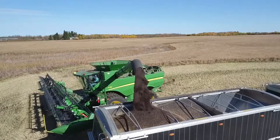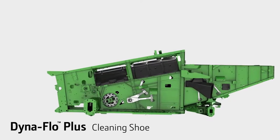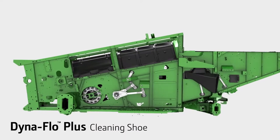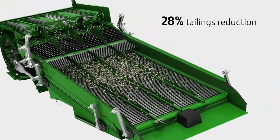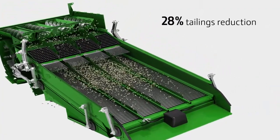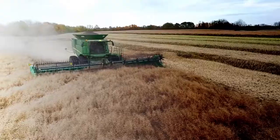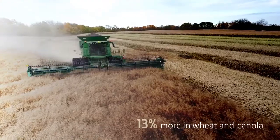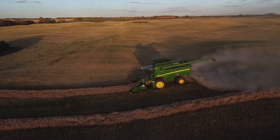And to help ensure that you are getting clean grain in your tank with minimal loss, the S-Series offers the Dynaflow Plus Cleaning Shoe. A larger sieve reduces tailings volumes by as much as 28%. And in shoe-limiting conditions, you get 10% more capacity in corn, 13% more in wheat and canola — that's one and a half acres per hour of added productivity.